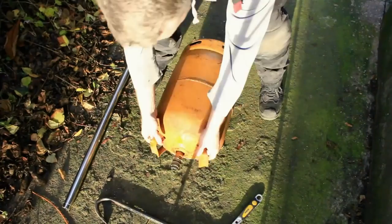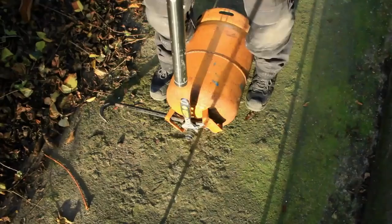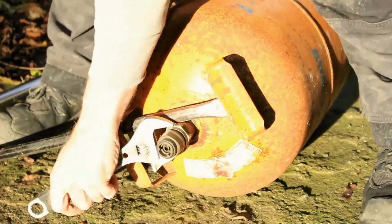I began by removing the valve from the empty cylinder. I laid it on its side and used a crowbar into the handle to stop it moving as I tried to remove the valve. They're usually very tight so I used an adjustable spanner and some leverage to get it loose, and then I was able to get it by hand after that.